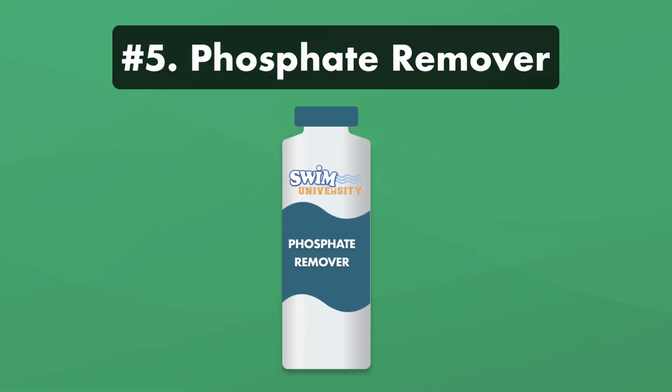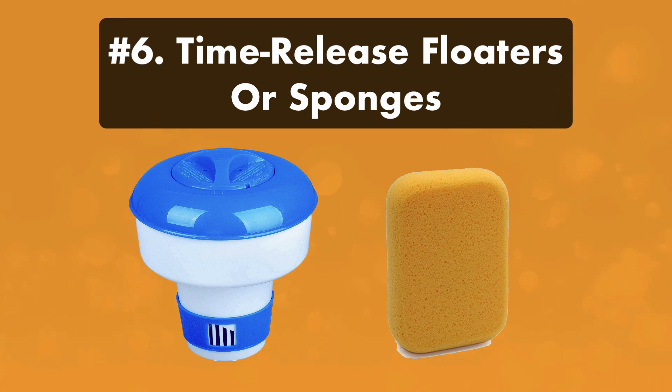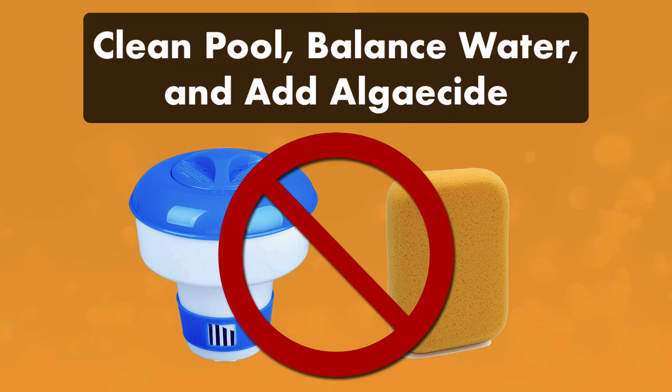Five: phosphate removers. Phosphate removers are marketed as a way to starve algae by removing its food source, but you don't need this if you've cleaned your pool, have a good winter cover, and have added an algaecide. Six: time-release floaters or absorbing sponges. These products provide ongoing protection throughout the winter, but again, if you've already cleaned your pool, balanced your water, and added algaecide, a floater or an oil-absorbing sponge isn't needed.